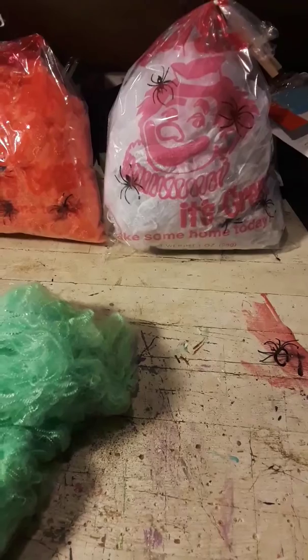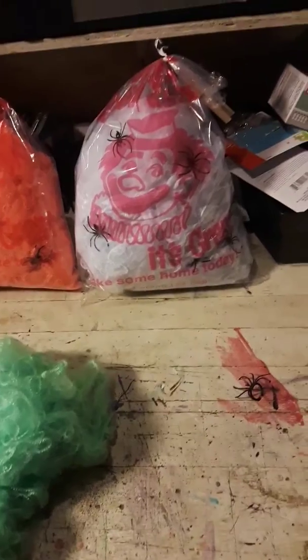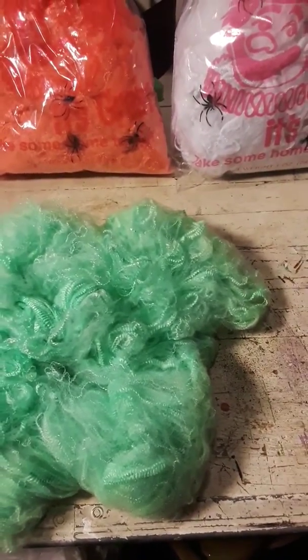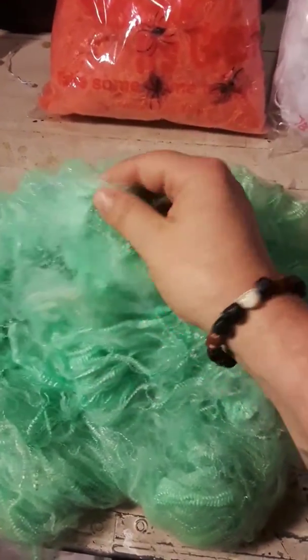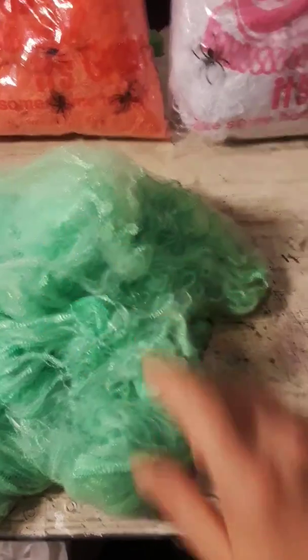My son suggested we just use spider webbing and stretch it out, and that's what we ended up doing. Dollar Tree sells this for a buck a bag and you actually get a lot in a bag. If you just stretch it out really, really thin it gives you basically the look of cotton candy — you still might have a couple of strands but as you can see in this bag, it actually looks pretty good.